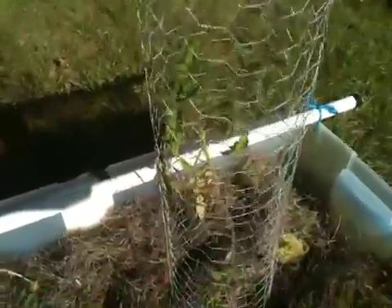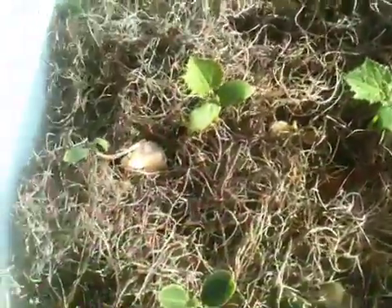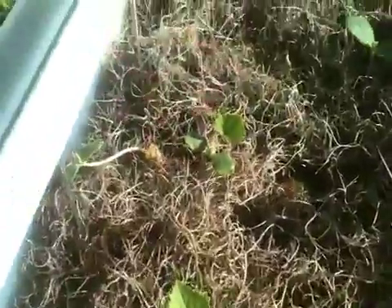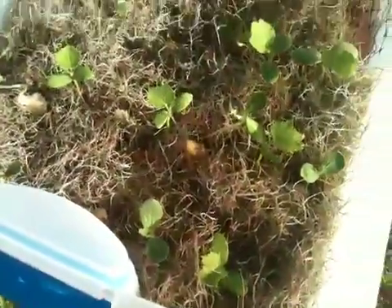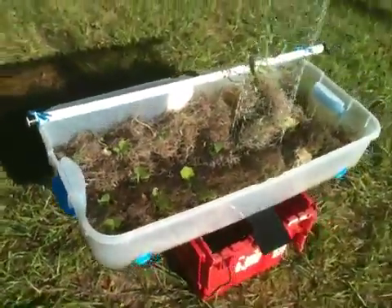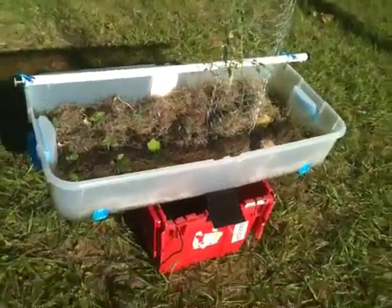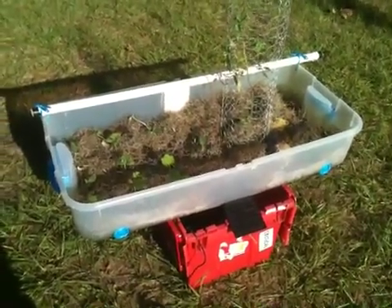If you move around to the other side, there's a tomato plant growing in there — there she is, protected by some chicken wire. And then we have squash, peppers, some of them, and as you can see we're getting a pretty good amount of growth from our device.